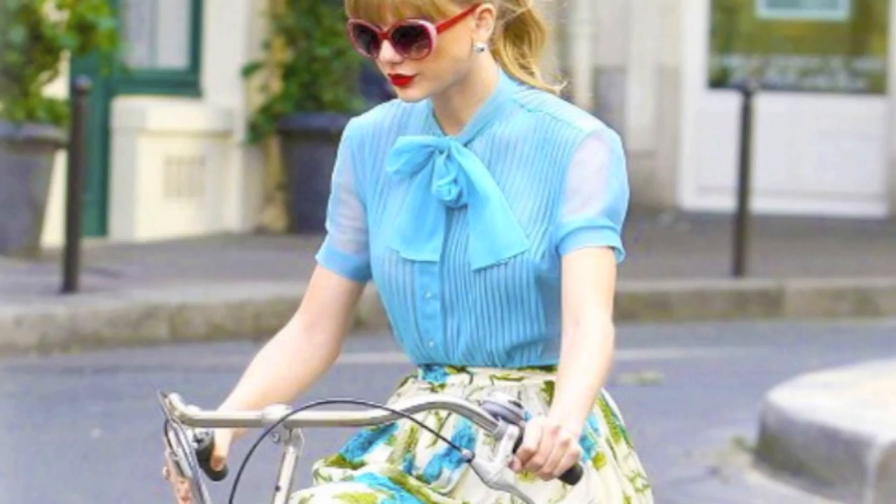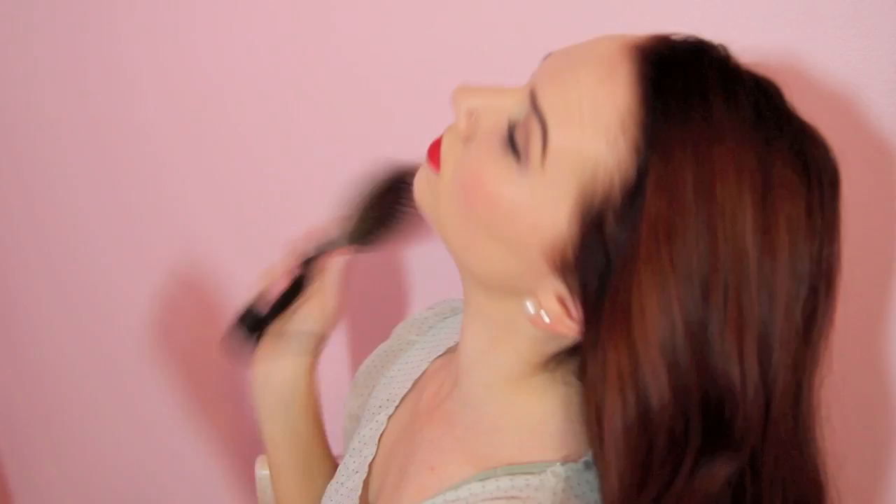Now get some hairspray — I'm using this Sebastian Shaper Spray — and spray this onto your curls, making sure that they're not going to fall out. So this is the first hairstyle. I love the way it turned out. And now I'm going to give you guys an option two if you want to do this curly ponytail that Taylor has. Obviously I don't have the bangs, so I had to improvise once again.